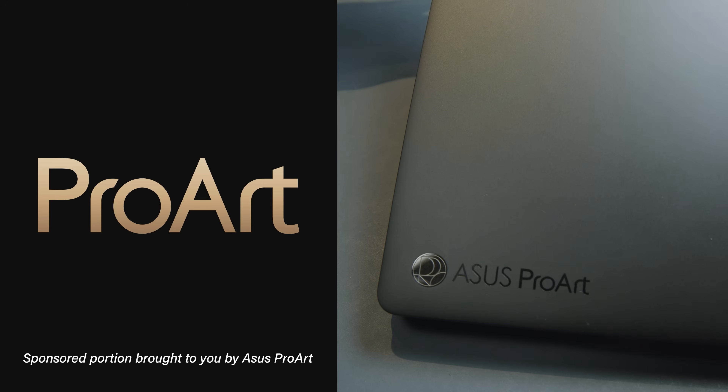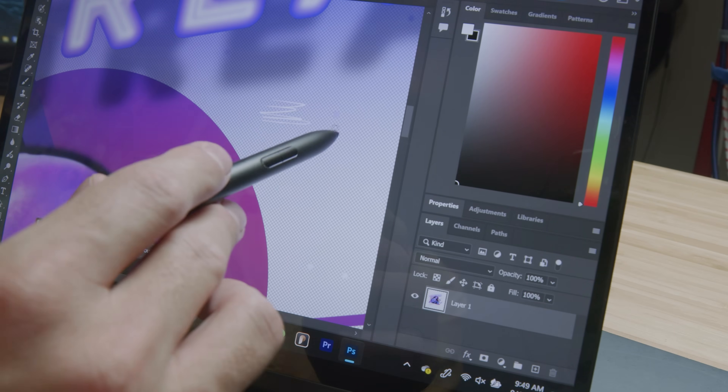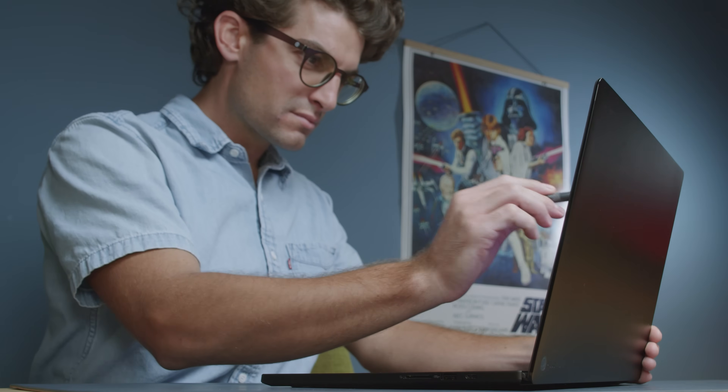This video is brought to you by ASUS ProArt laptops — laptops built from the ground up for creators. More information to come later in the video.